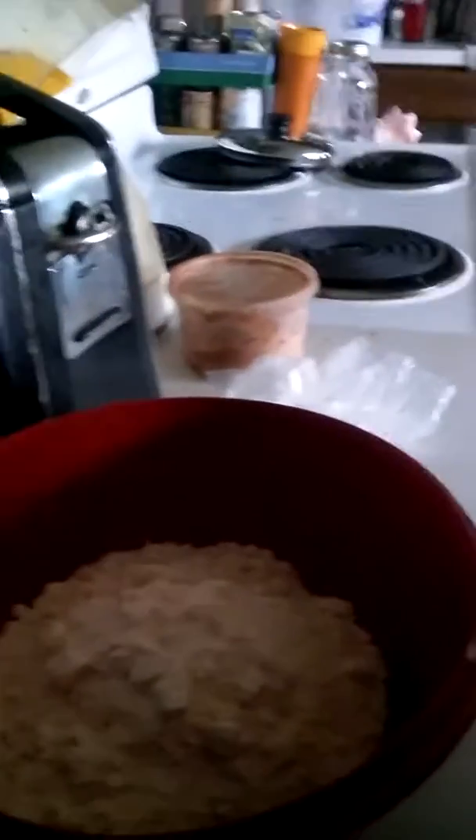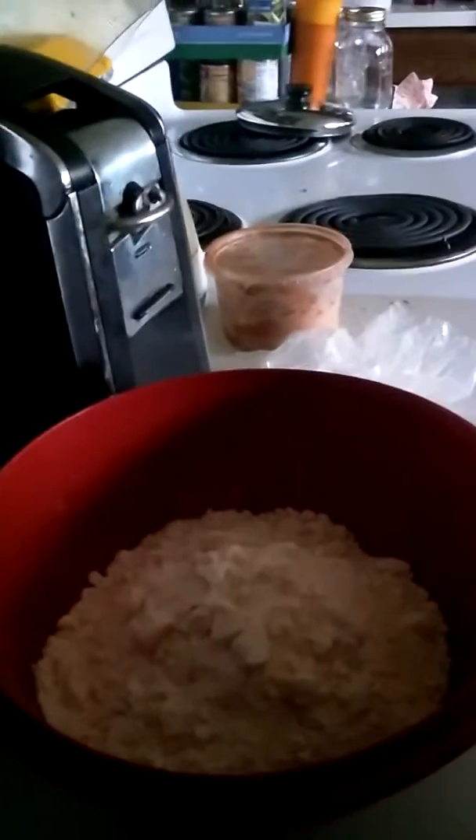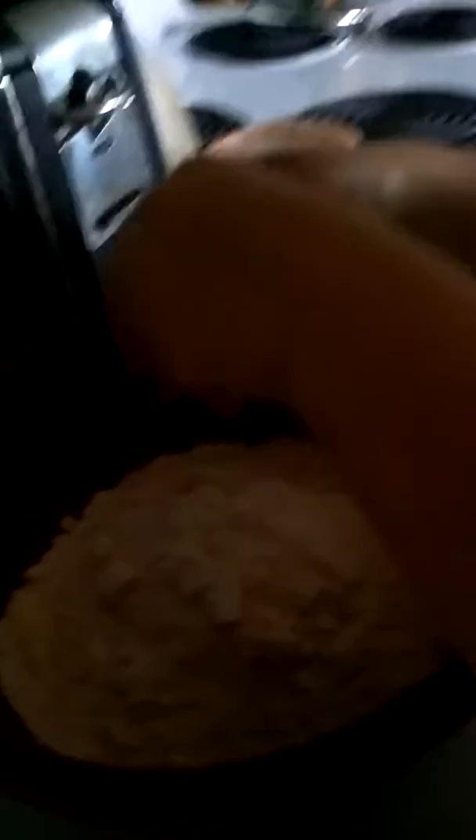Then you pour the cookie mix into the bowl. Then you crack the egg into the bowl. Make sure there's no shell — don't get a shell in there.